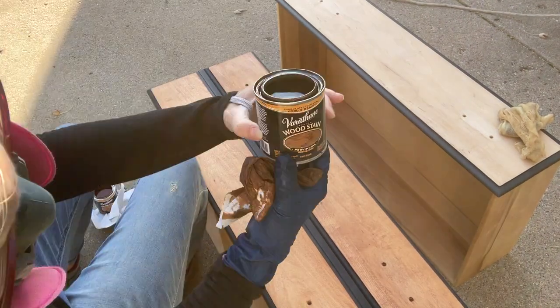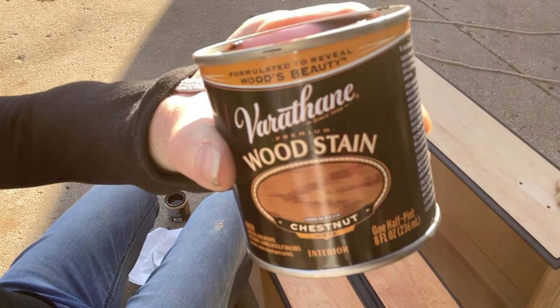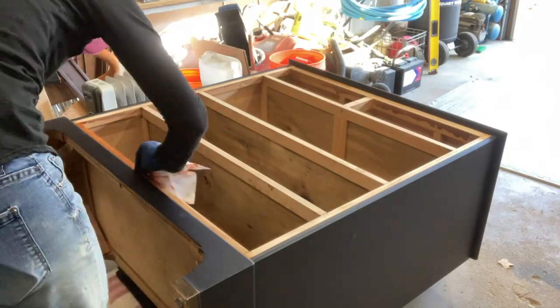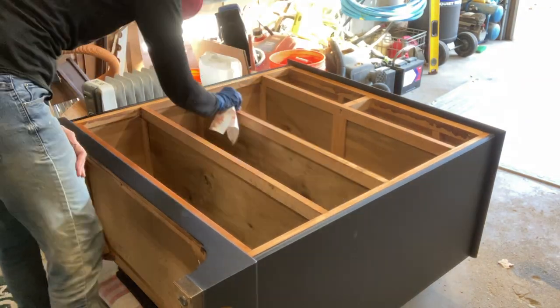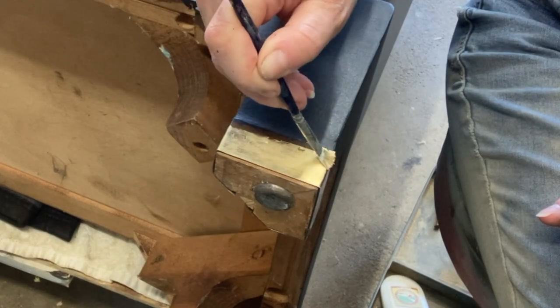I sanded the drawers until it was acceptable enough. This stain is Provincial and Chestnut — these are the final stains. I used them both; I put on the Chestnut first. It was super red, so I used the Provincial to tone it down just a tad, and I think the results were pretty darn good.